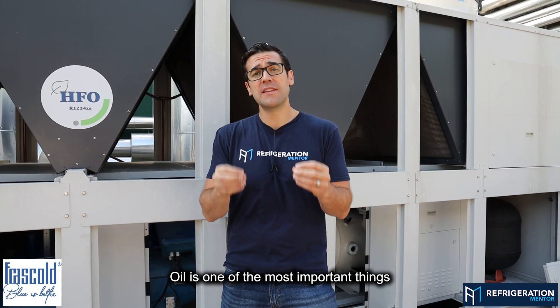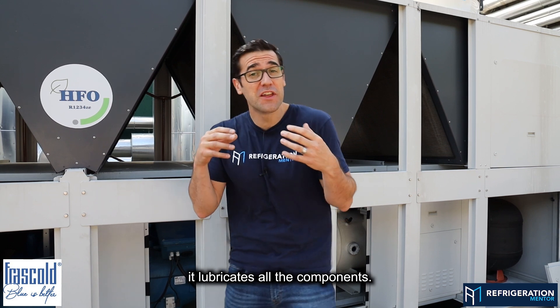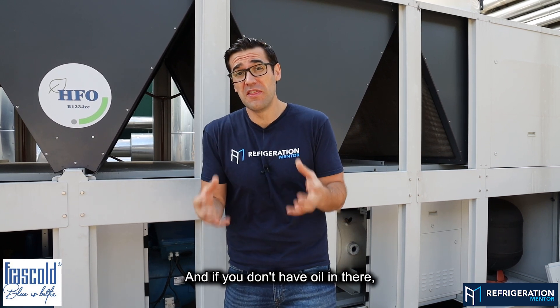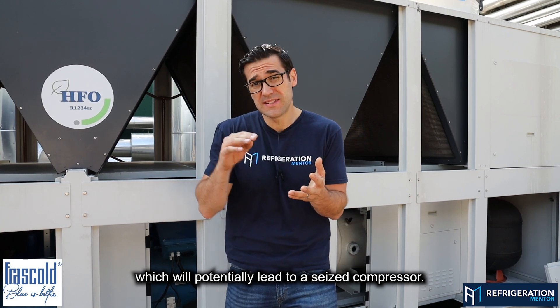Oil is one of the most important things in your compressor because it lubricates all the parts and components. If you don't have oil in there, it's going to start to cause wear, which will potentially lead to a seized compressor.